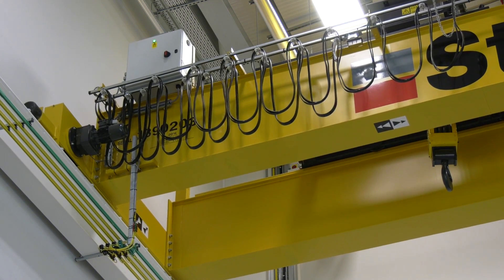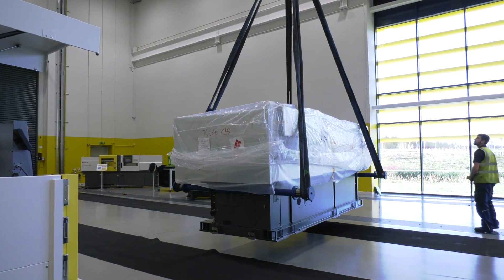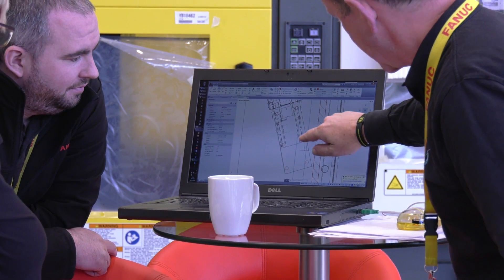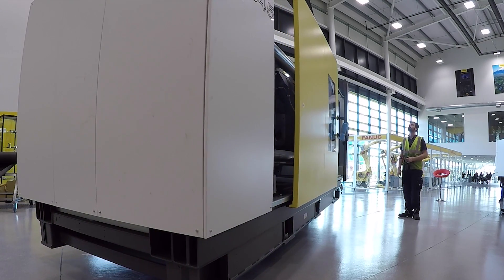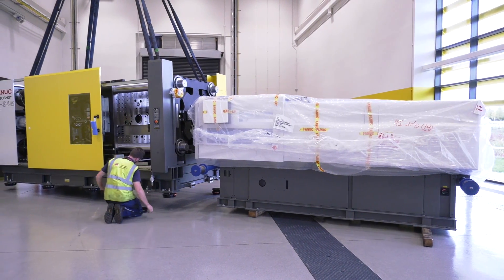The great thing about the RoboShot machines as well is they don't just mould plastics — they can also mould ceramics and metals as a result of them being able to exert high levels of force. The machines also have the lowest energy consumption of any of their competition, meaning their cost of ownership is extremely low.